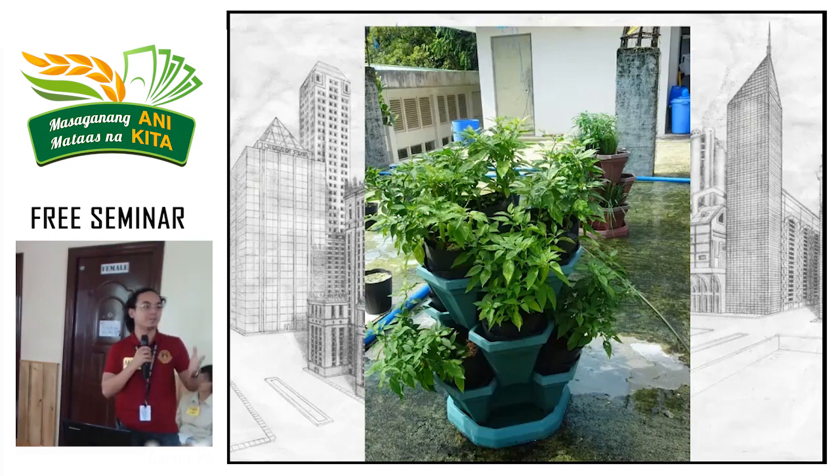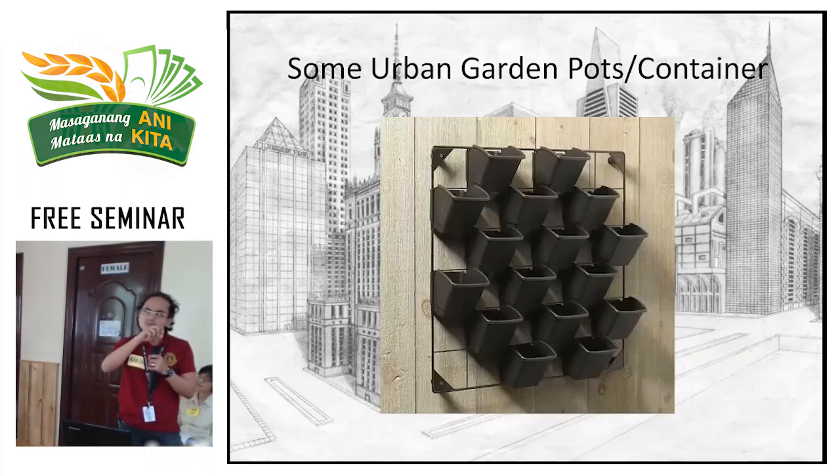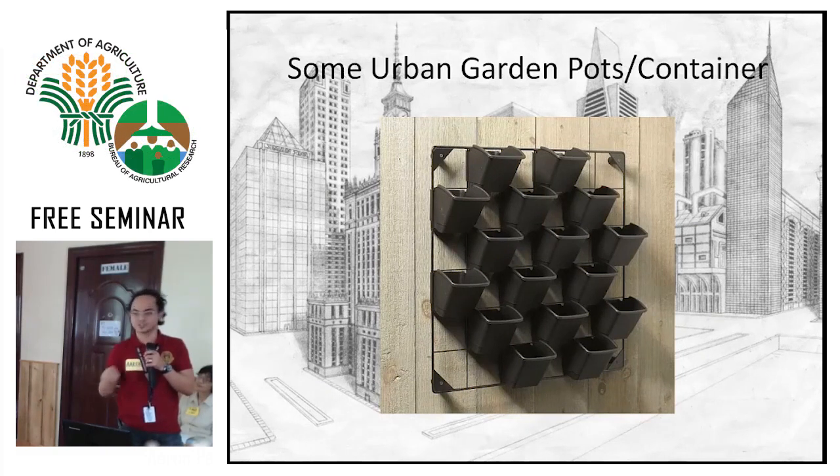Vertipods — these are the most typical ones you see around, like along EDSA. They have two hooks so you just hang them. You can keep hanging them as long as what they're attached to is sturdy.